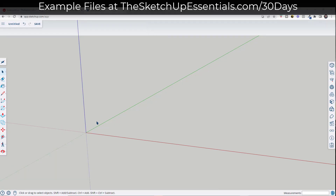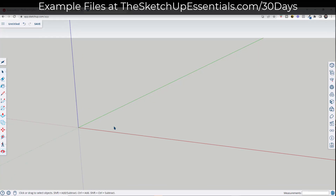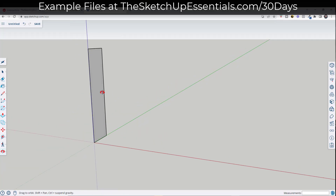We're going to start by drawing out a rectangle. Tap the R key to activate the rectangle tool. Remember that we can lock this to an axis by tapping arrow keys on our keyboard. I'm going to tap the right arrow key, mouse over this central point and single click, then move my mouse up. I want this to be eight feet tall by two feet deep, so we're going to type in two feet, a comma, and then eight feet. That's going to draw a two foot by eight foot rectangle.